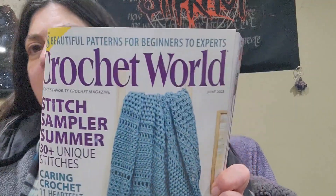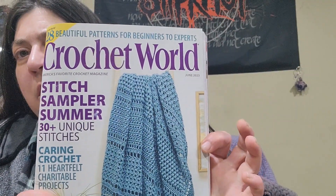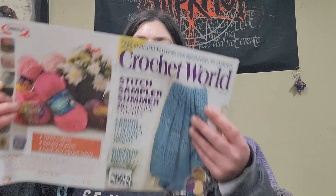So today I am going to take you inside the latest issue of Crochet World — this is the issue for June 2023. Skipping past the ads, the first category for their patterns is called Beginner's Luck, so I'm assuming these would be beginner-friendly patterns.